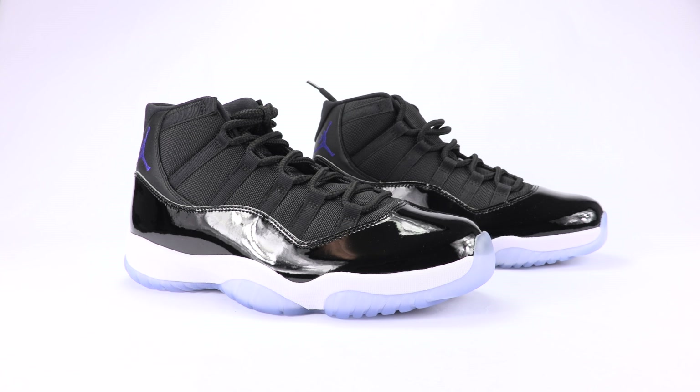Alright everybody, that was your real versus fake Air Jordan 11 Space Jam comparison. These videos take a lot of time — this one especially took about four hours just to analyze the two, and then throwing in another authentic pair to make sure everything I'm stating is true and checking in with friends.